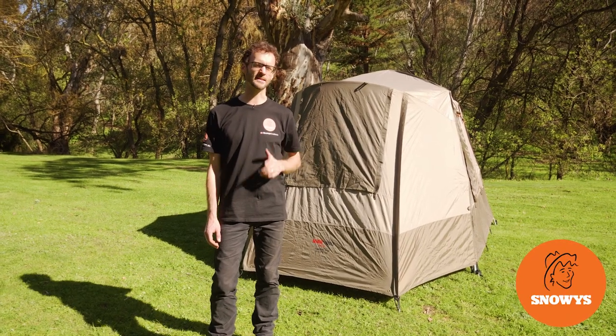This is the Turbo 240 X-Lite LF tent. It is the lightest, most compact, and most affordable tent in the Turbo range. I'm gonna show you how to set it up and how to pack it away today.